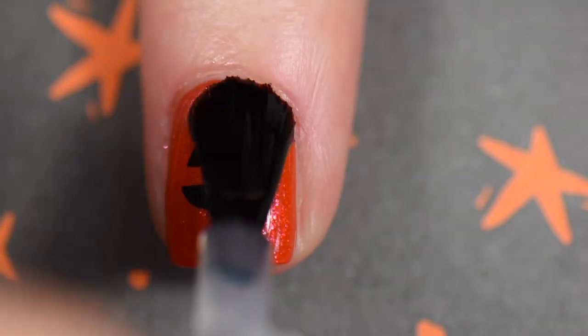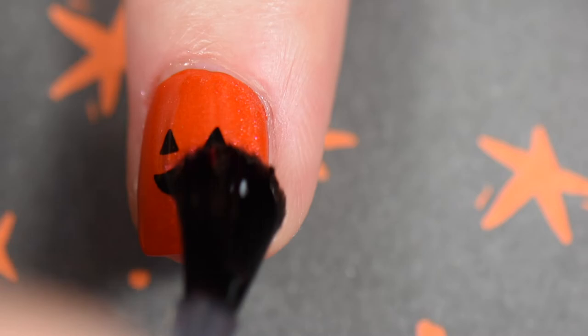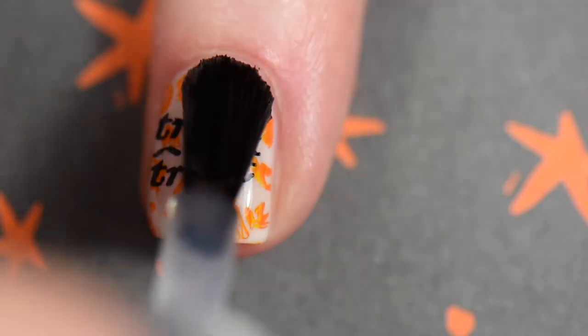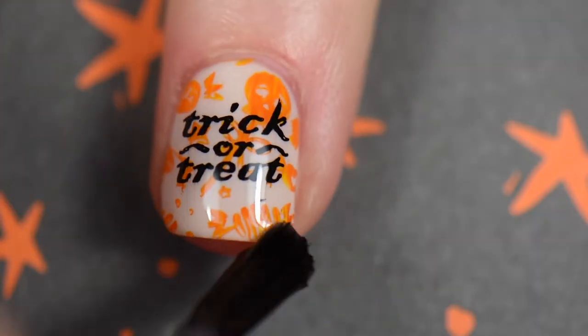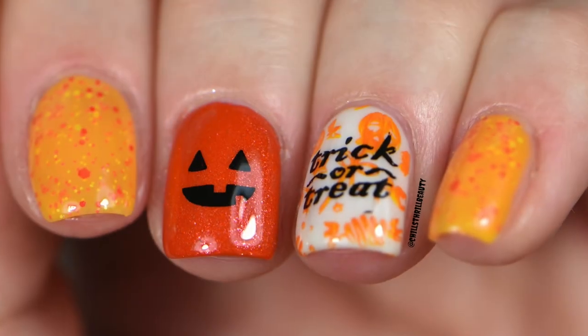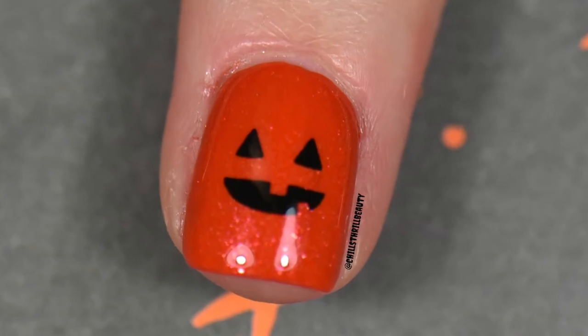After my smudge-free top coat is dried, I go in with my regular top coat, which is my Super Chic Lacquers Liquid Mackarel quick-drying top coat — sorry, it's so complicated to say. I wait for that to dry and then it's finished.